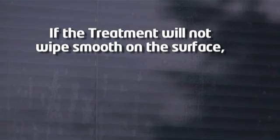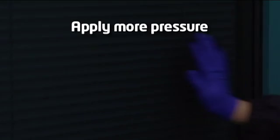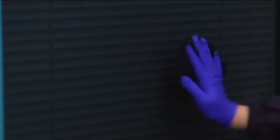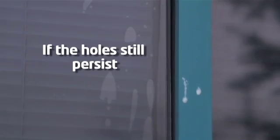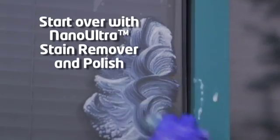If the treatment will not wipe smooth on the surface, or is full of holes, the treatment will not work. To resolve this issue, first try applying more pressure while rubbing the window in a back and forth motion with the saturated Nano-Ultra microfiber cloth. If the holes still persist, start over with the Nano-Ultra Stain Remover and Polish on that area to ensure the surface is completely polished and free from micro roughness before reapplying the treatment.